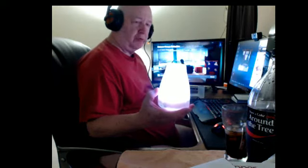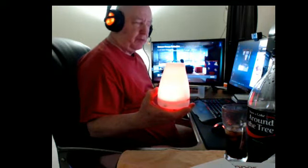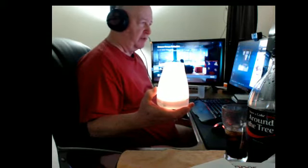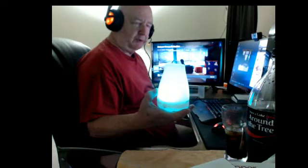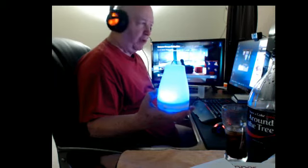If you're thinking this looks small, it is small. I have reviewed a whole bunch of these diffusers and humidifiers, and I can't believe how small it is. Most of the ones I reviewed held 300 milliliters of water. This holds 100.